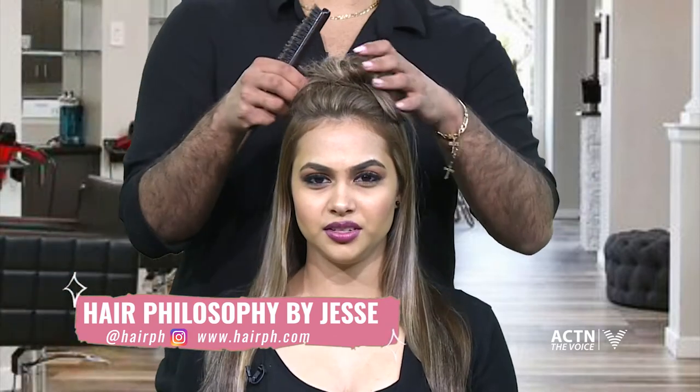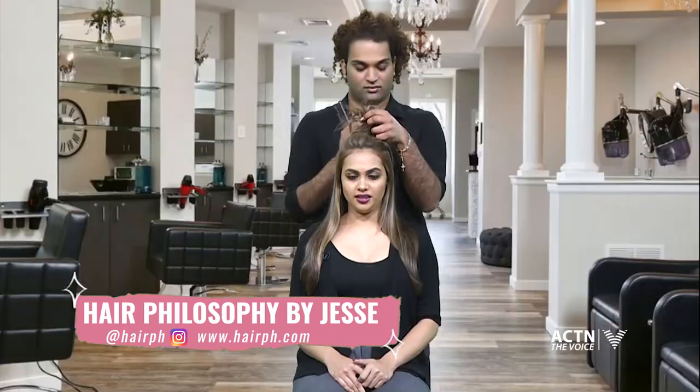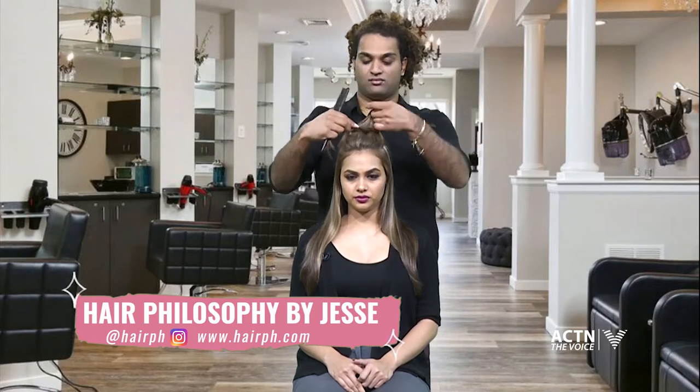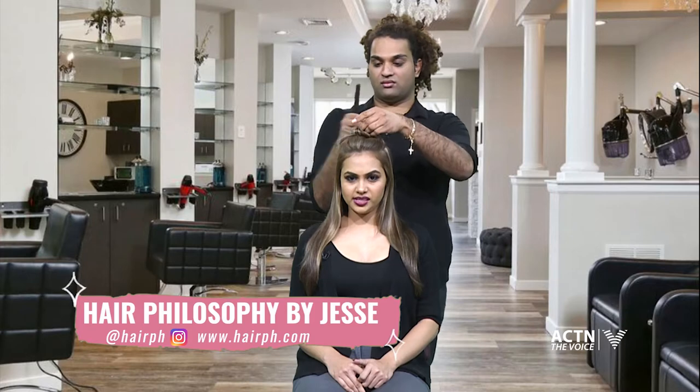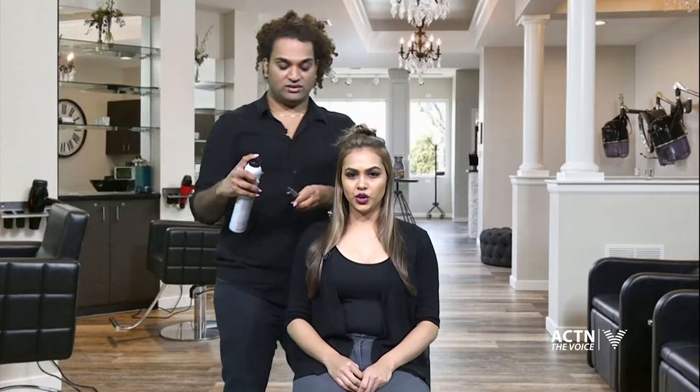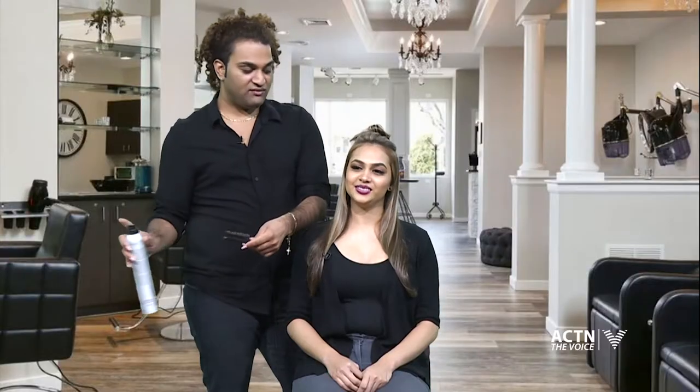So we're parting the hair a little bit and brushing it out. Jesse, do you think this is a good daytime look? It's really good for work, going out to parties, dinners — lots of occasions.